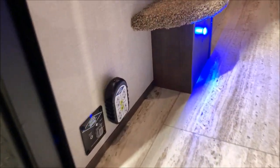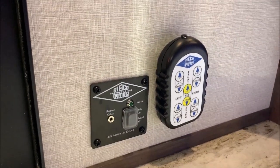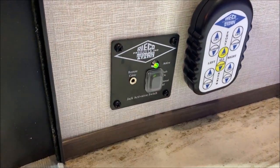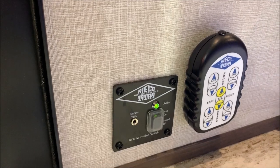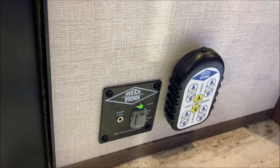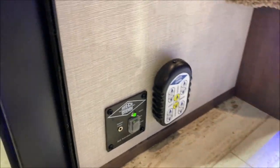Right inside your entry door is where your remote is for your electric jacks on the outside. You'll also have your on/off switch here — this does need to be turned on for your remote to work, so you need the green light to be showing. There's also a cord that plugs into this port and the top of your remote, which is a charge cord only to charge the battery in the remote.